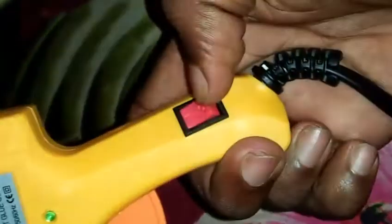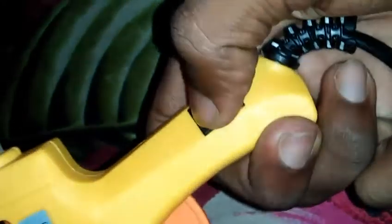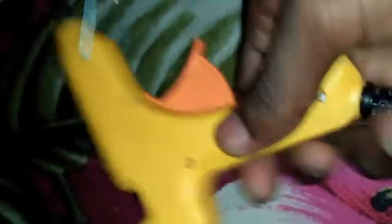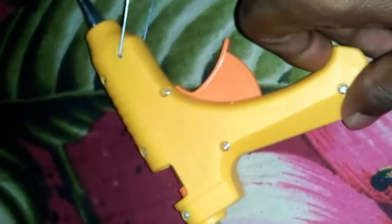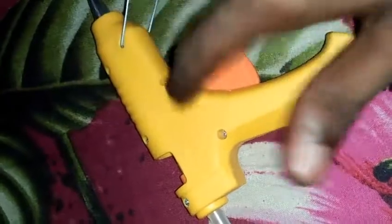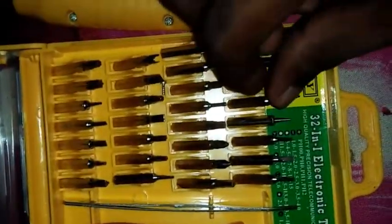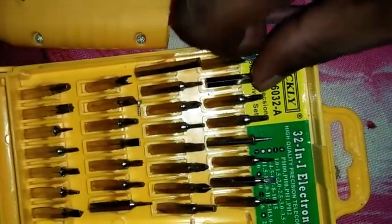The pin is on the switch. Now we have tools to fix this. We have to use the tool to fix this. We can fix this as well.